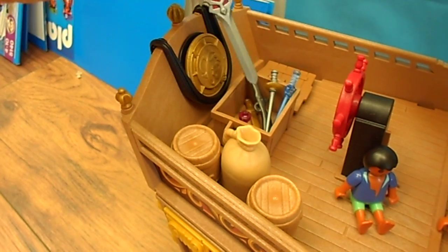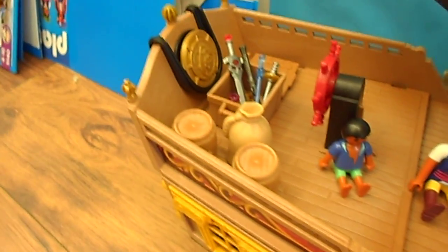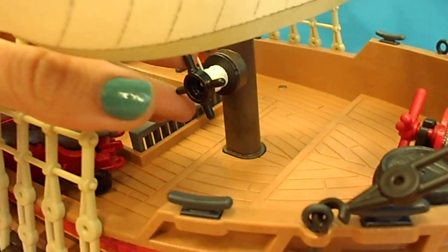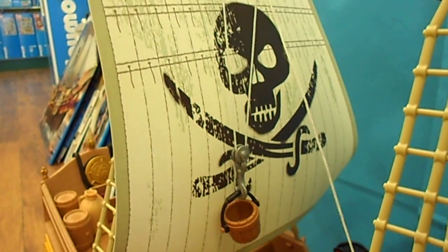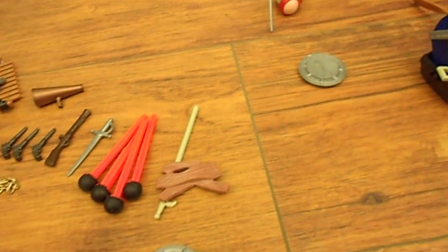There's some more treasure with cool swords — different ones, see-through ones, red and silver ones — and barrels full of food and grain. On the big boat there's a little hook that works with a dial so you can pull it up and raise your bucket. And there are some other accessories that you can get inside. Always lots of accessories with Playmobil.